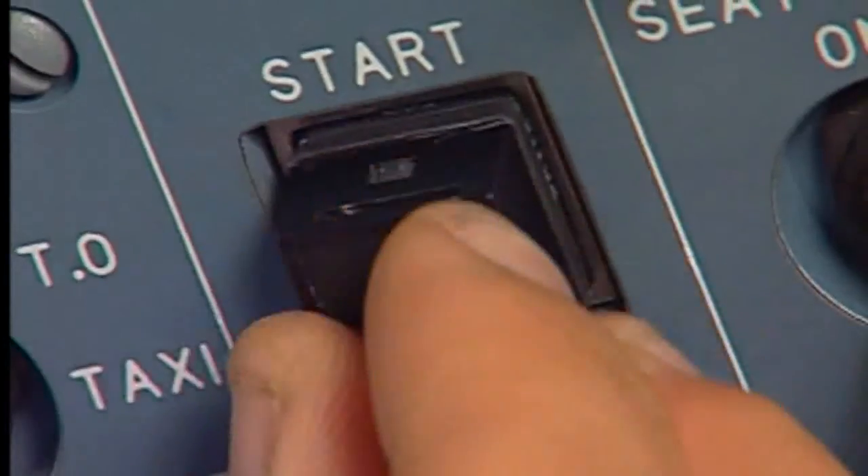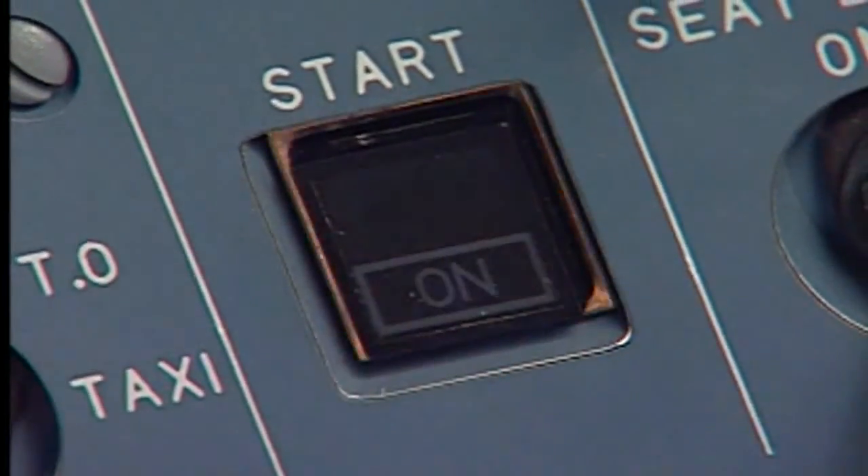Now, install the head in the body of the push-button switch. To do this, push the head until it touches the stop.